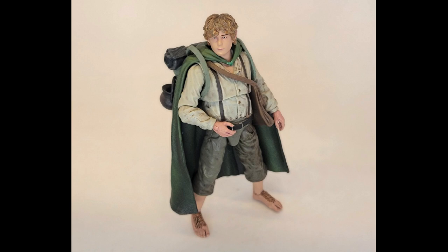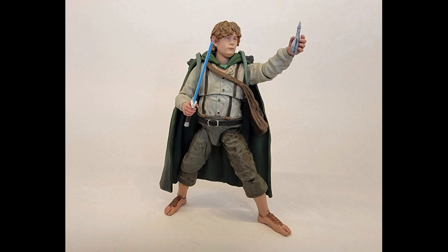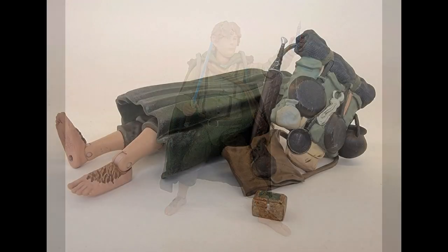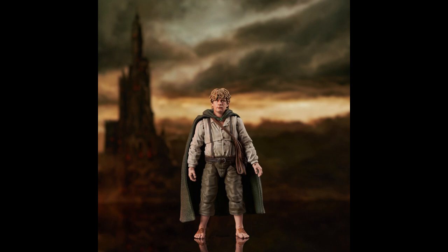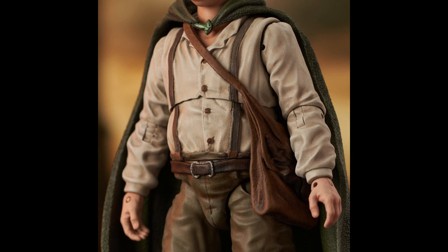That is Diamond Select's Samwise from the Lord of the Rings line. It's taken me a while to warm to this line, but it's really won me over. They've been improving each figure release by release, and Samwise is a testament to that. He's a smaller figure — he's a hobbit — but he comes packed with accessories to compensate. He's got a ton of display options, multiple weapons, two sets of interchangeable hands, and the bonus Phial hand. I do wish the scabbard was attached to his belt, and their solicitation pictures are flawed in that we don't know what accessories figures will include until release.